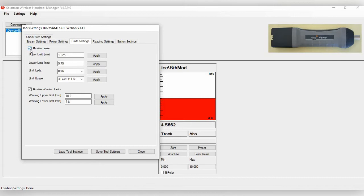Under Limits Settings, you can set tolerance limits and warning limits. Here we'll set the upper limit at 10.25 and the lower limit at 9.75. The limit LEDs — the lower button near the battery — can flash green when within tolerance and red when out. We'll enable the Limit Buzzer set to three beeps for out-of-tolerance readings, and set warning limits at 10.2 and 9.8.